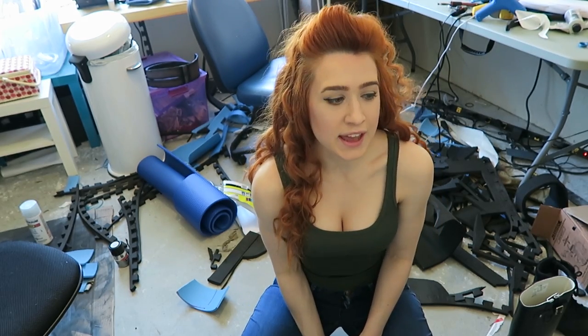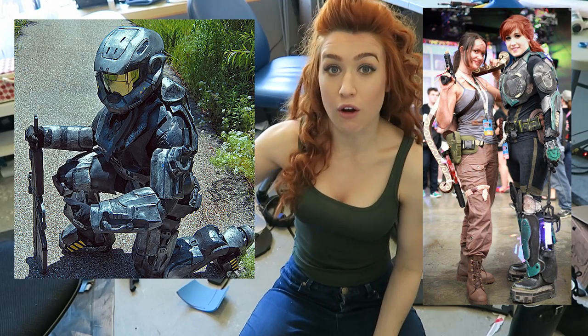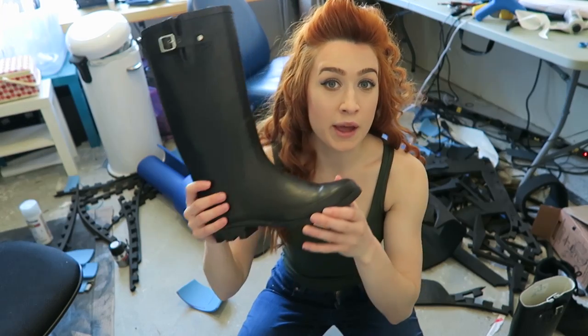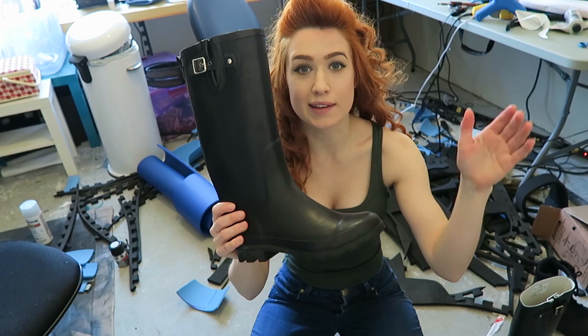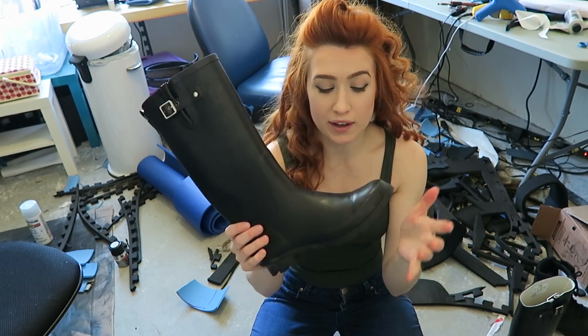If you're working on a cosplay and that character is either really tall or has a bunch of bulky armor, and you want to add some extra height, all you're gonna need is some cheapo rain boots. I got these on Amazon.